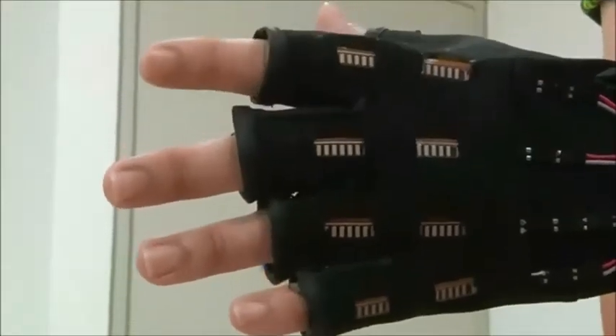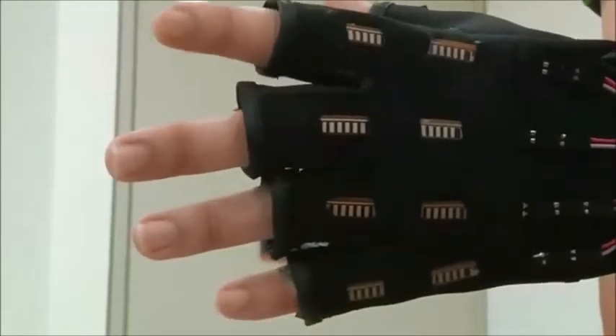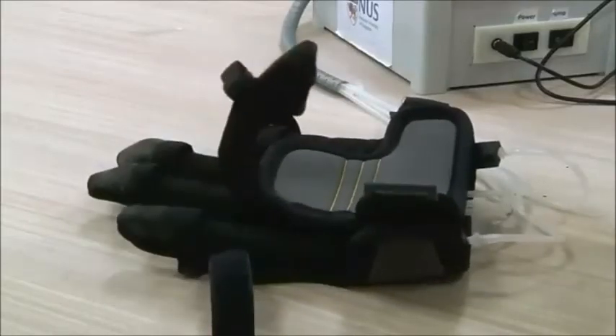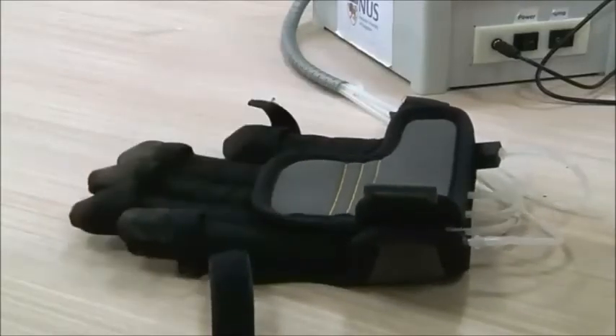Engineers want to build robots softer and lighter than current versions made of rigid metal or plastic. If such models were less reliant on external power, they could explore air...